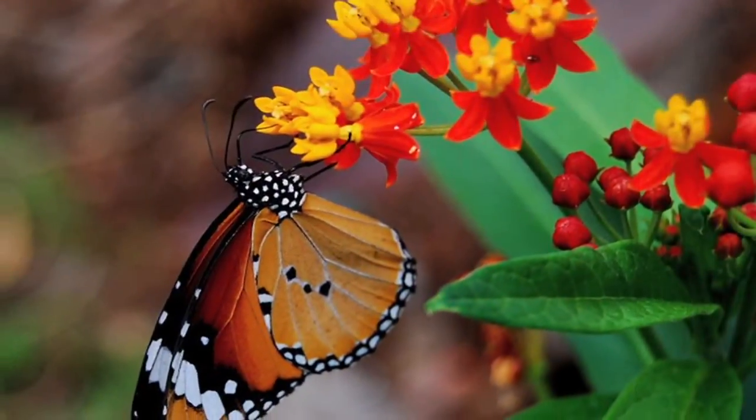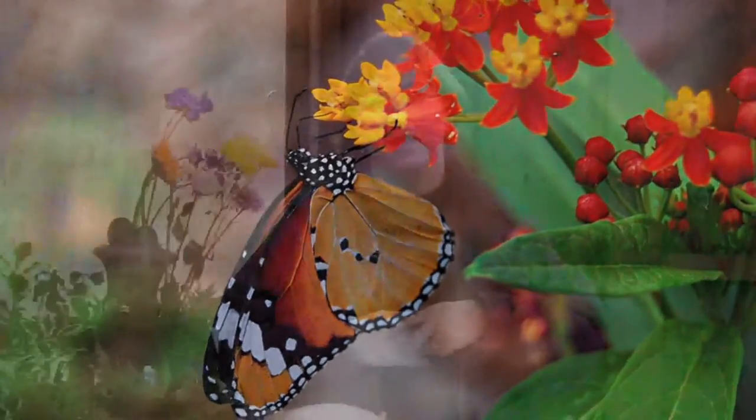You might have thought that you lost them, but all of a sudden in May or June they'll come out of the ground and give you beautiful yellow flowers that are just gorgeous, that the butterflies will enjoy all summer long.